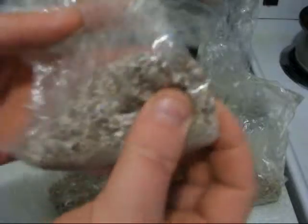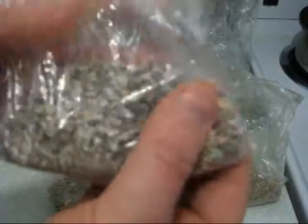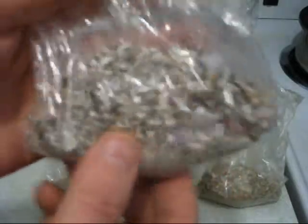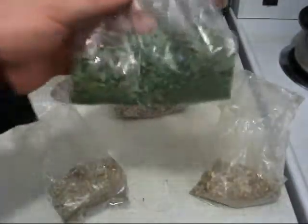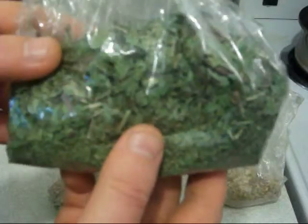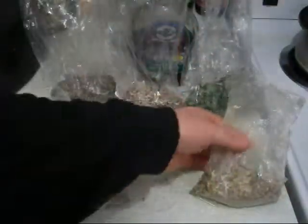In here we have the dandelion root. Dandelion is one of the other top liver disease reversal herbs. We got the dandelion, the milk thistle, and this is dandelion leaf — so another part of the dandelion. All parts of the dandelion are good: the leaf, stem, root, and flower as well.